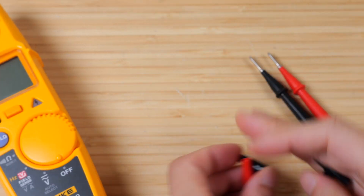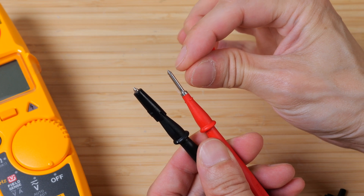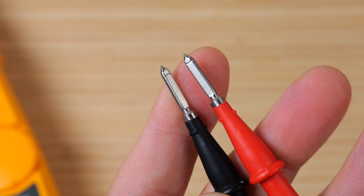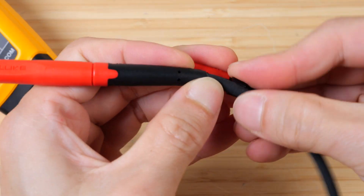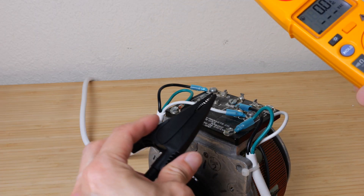It comes with these connector things and you can insert these onto your probe. Sometimes you might have contacts that are really close to each other and that might be a danger, so this makes it a little bit safer to use. The probes themselves are a little bit specialized for measuring AC equipment. When you're not using it, you can attach it to the meter to one of the probe lines and it's secure. In order to sense the voltage, you still need to connect this to ground.